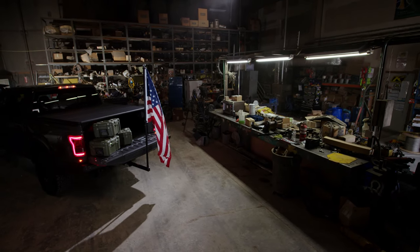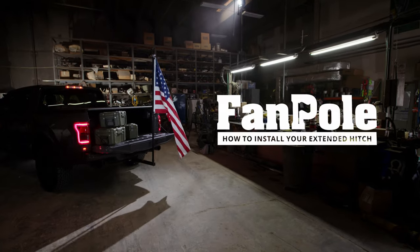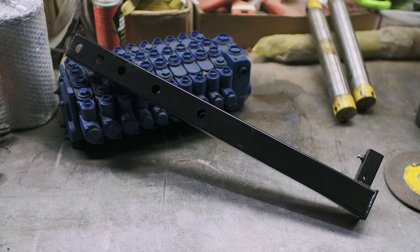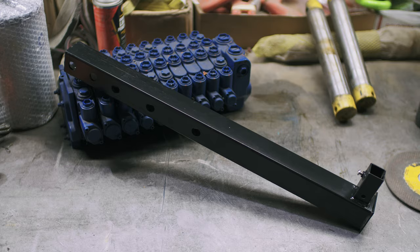Maybe the vehicle you drive is just too big and bad to fit your new fan pole on properly, due to your spare tire on the back or your cannon. For situations like these, you will need something bigger and better. So we forged the Extended Dummy Hitch.